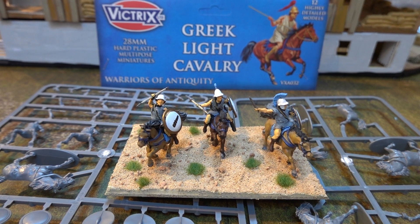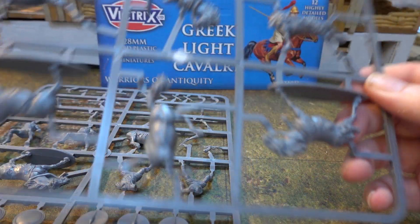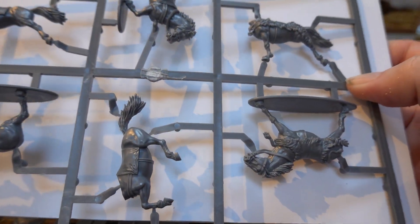There's not a huge amount to do with unboxings with these guys because cavalry is cavalry and there's not a huge amount of options with them. They're the Finnish figures but these are the cavalry and they're the same as the Persians more or less. They're just two-piece figures you stick together.